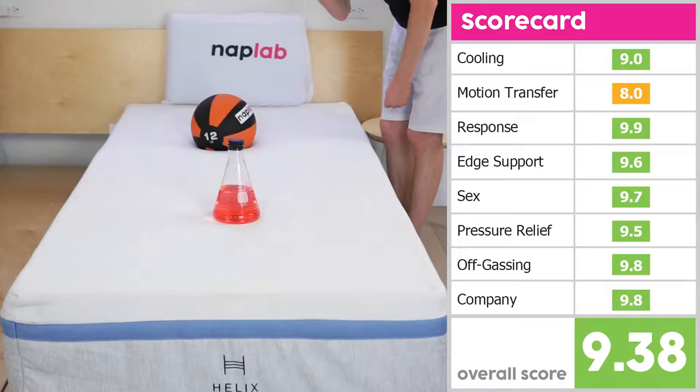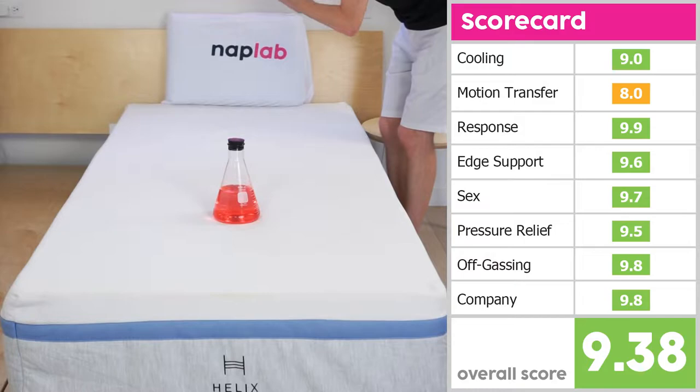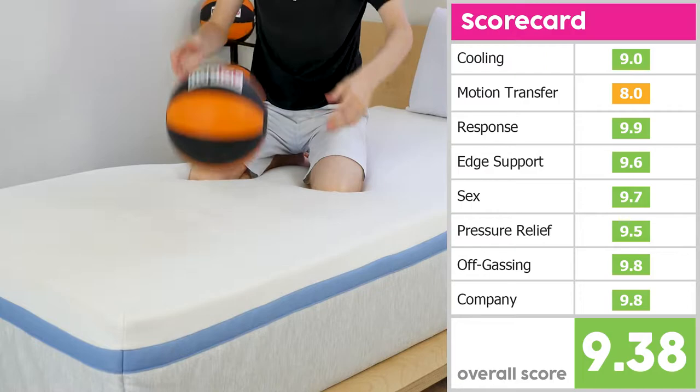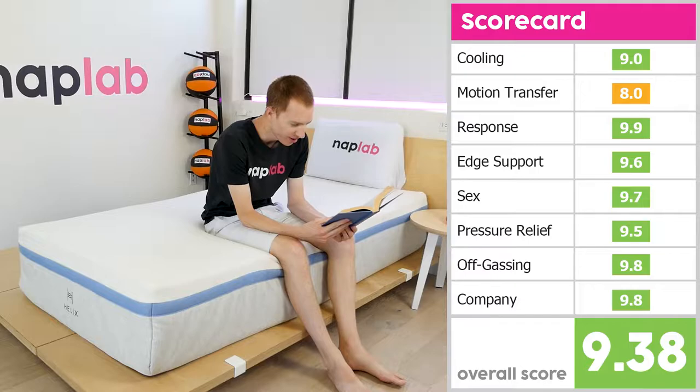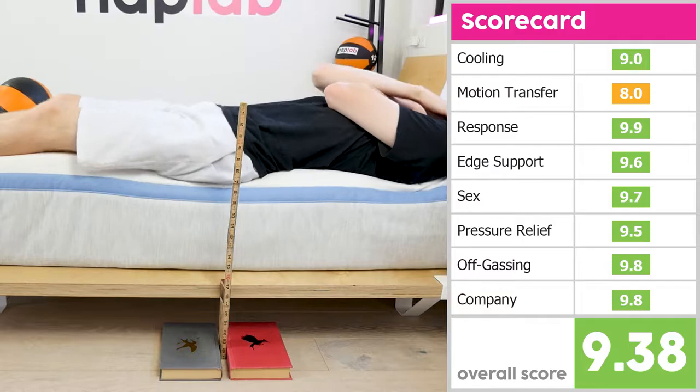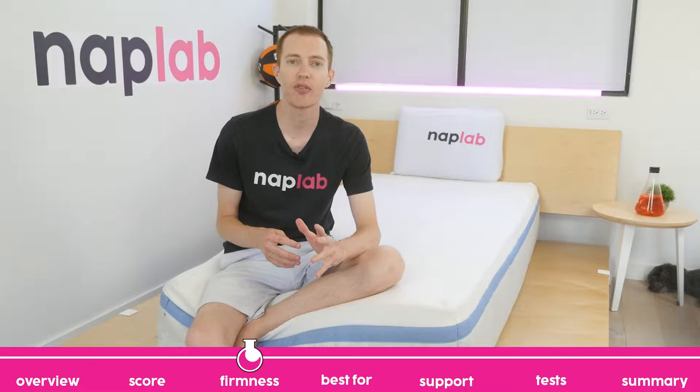Scores for the Helix Moonlight were good, only really struggling in one of our testing categories: motion transfer. Our testing shows the mattress has an acceleration range of 13.2 meters per second squared, and the Moonlight received an 8.0 out of 10 for this category. Other scores were much better, with scores in the high nines for response time, edge support, sex, pressure relief, off-gassing, and company. Cooling received a 9, giving the Helix Moonlight an overall score of 9.38 out of 10.